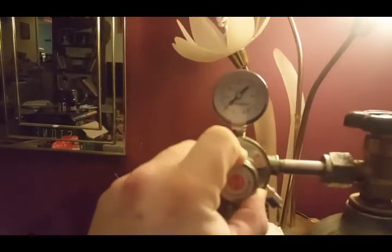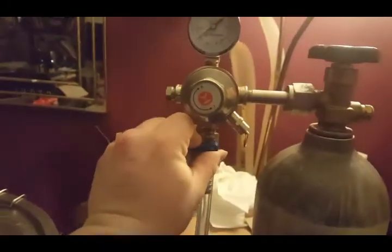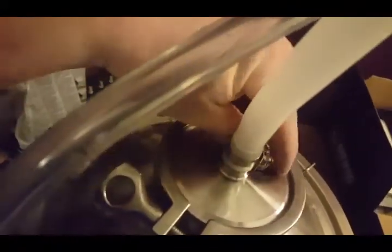I'm just going to set this to about 2 PSI. I'm going to open up the valve — it's going to pressurize this. What I'm going to do is just purge the headspace by pulling this relief valve. So now I'm just going to open this valve up — and there we go, we have beer running. I'm going to open that valve all the way. You can see the beer is running straight in right there.